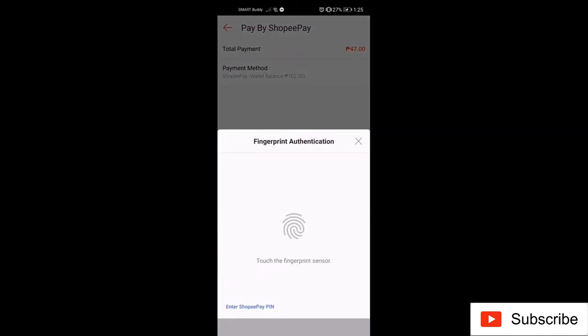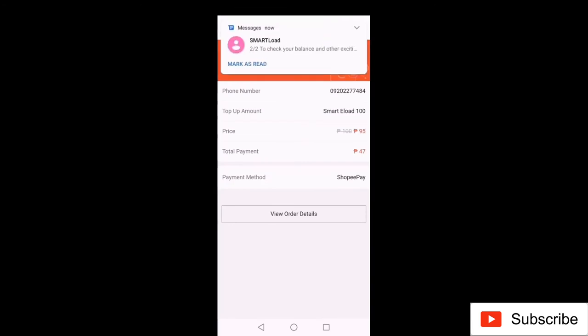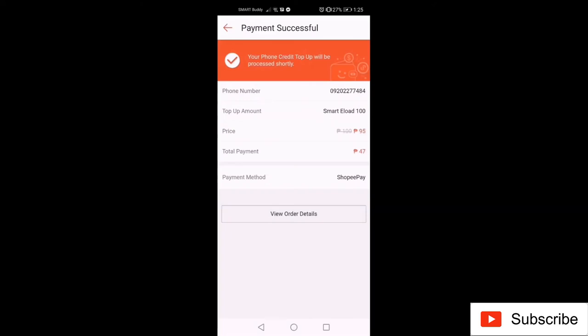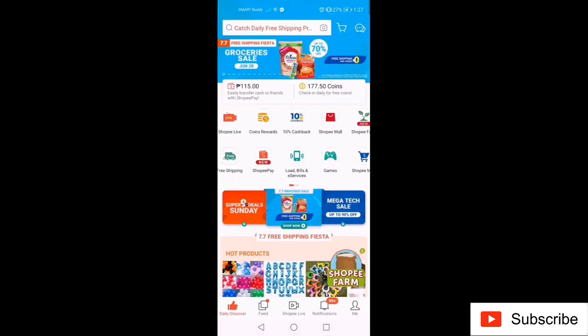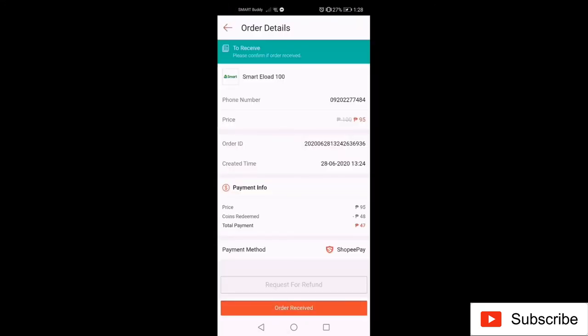Proceed to Pay Now and input your Shopee Pay PIN or use finger authentication to confirm your order. When the payment is successful, you will receive a text message confirming the order is complete. You will see the Shopee Coins used debited from your account. In the Notification tab, click Order Receive and Confirm so that any Shopee Coins cashback will be credited to your account.